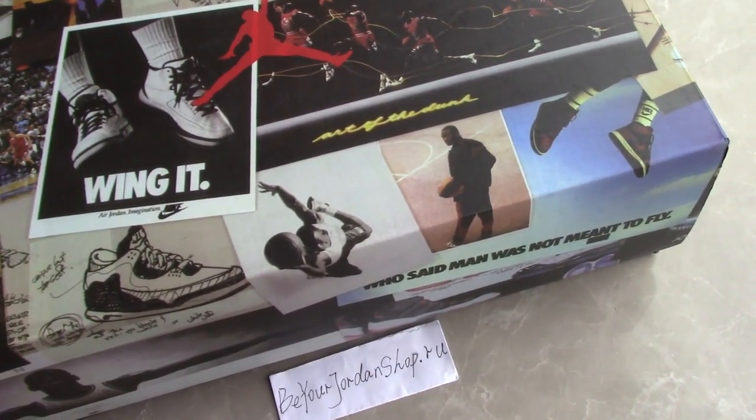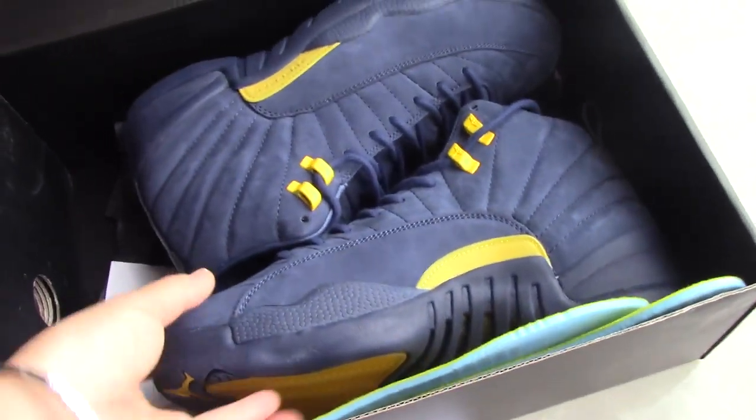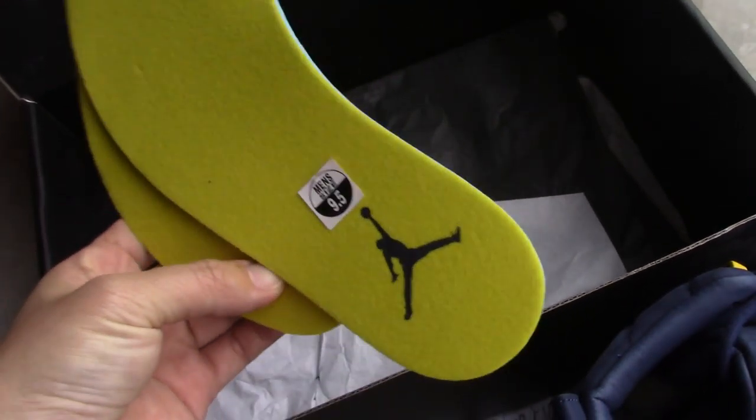Today I'll make a shorter video for you. Let's come to the inside — you can see the black color and the suede here. It comes with black paper and white paper inside.